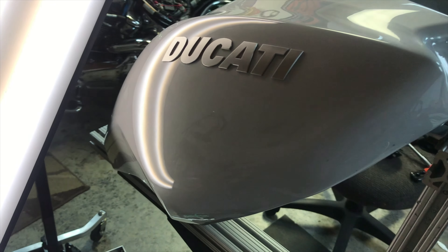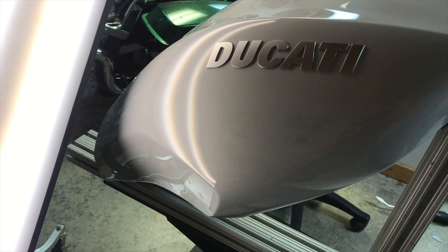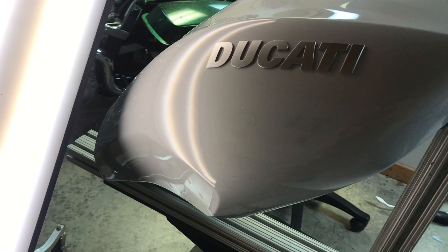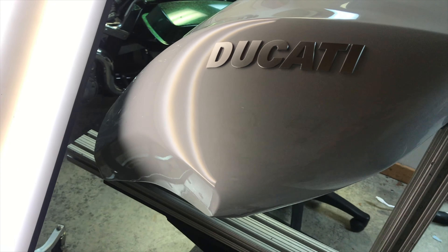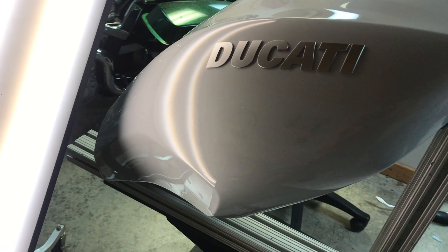There's no evidence there was ever a dent there. As you can tell, this was done without painting and without bondo, just in a matter of hours. This was a pretty expensive tank had it needed to be replaced, and the customer definitely wanted to keep his factory finish, so paintless dent repair was a perfect option to repair damage like this.